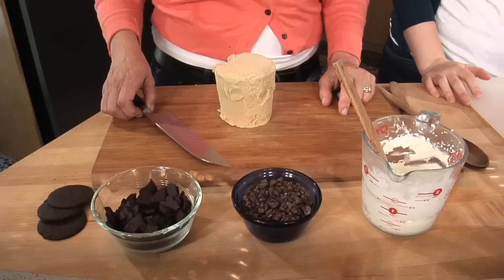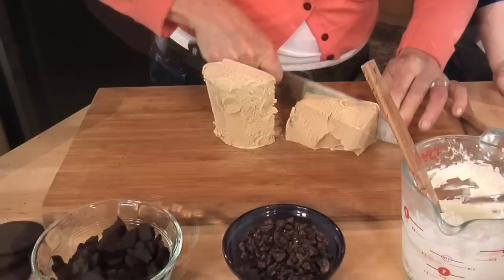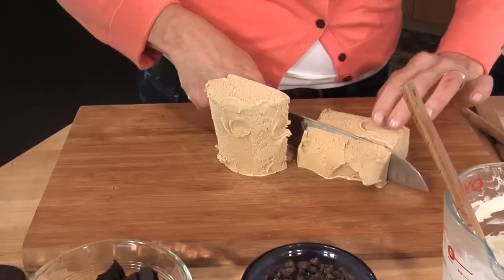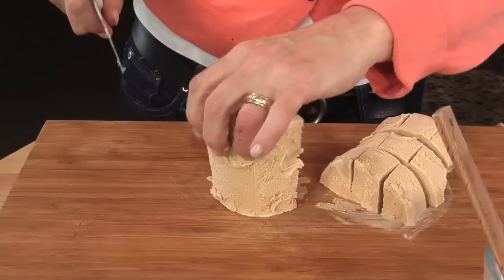Mine is going to start with the coffee ice cream. You can see that I've cut it out of the carton rather than dig it out, and now I'm going to take this ice cream and cut it into manageable pieces so that it's very easy to distribute my ingredients.